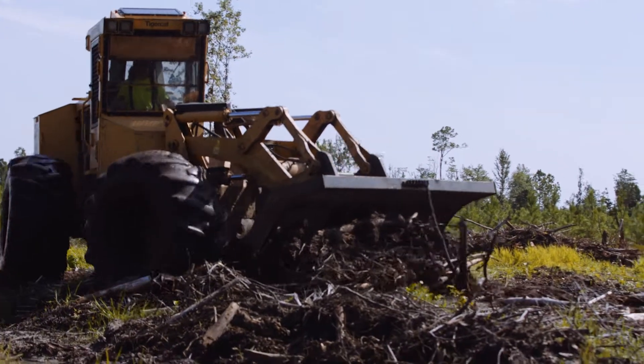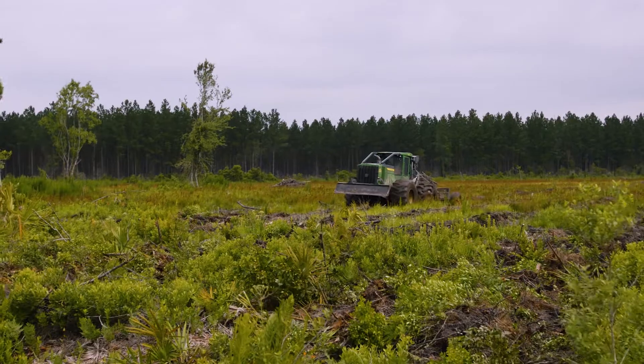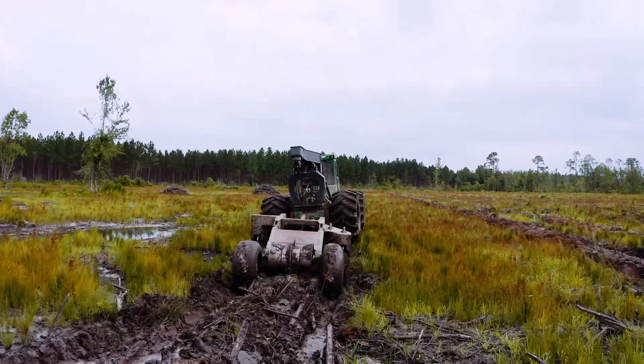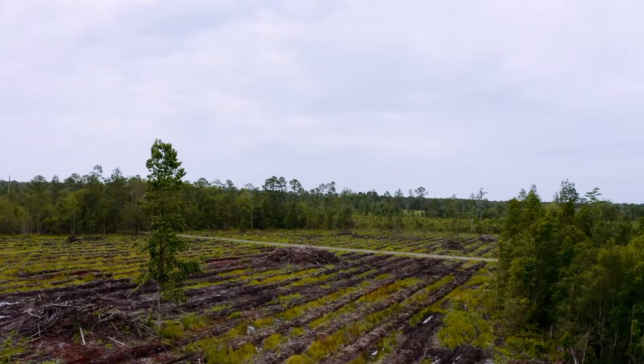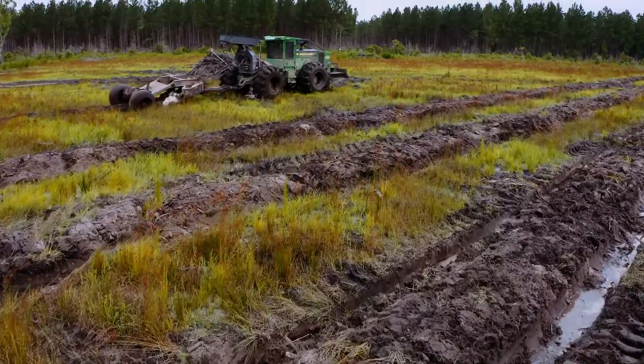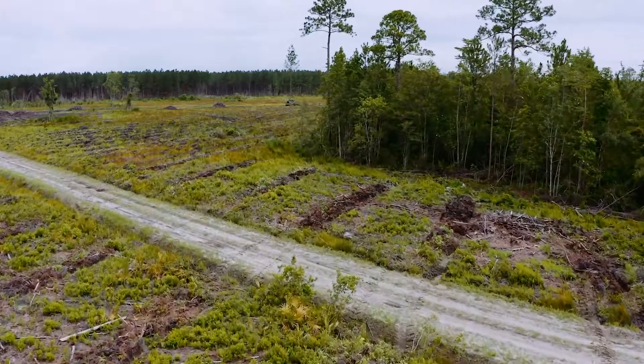That mechanical site prep — bedding and preparing that area right there immediately around the pine tree — within those first couple of years is going to give it its best chance for growth. Mechanical site prep is so important to get that seedling off to a good start. If you don't get it in the ground and get it off and running, you're going to pay for that throughout the life cycle and rotation of that stand.